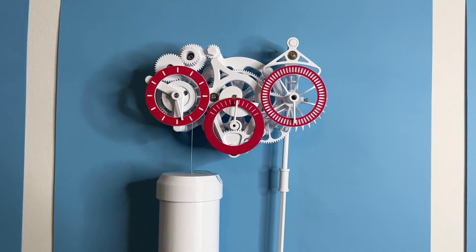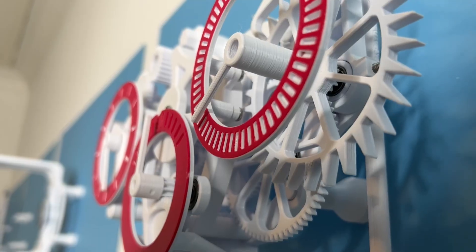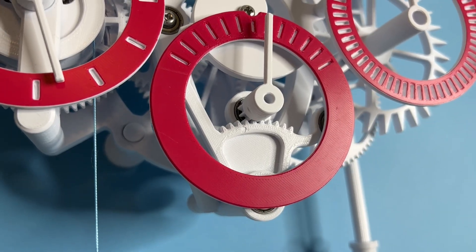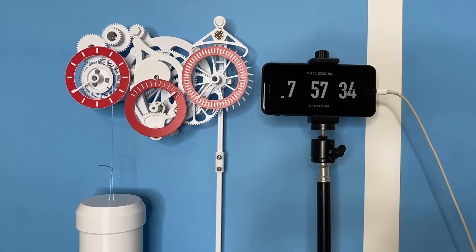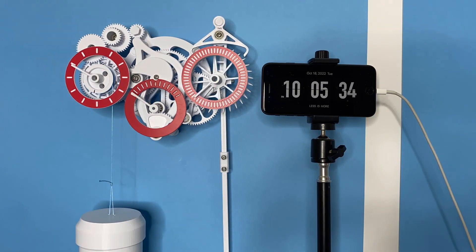And that's the clock! I hope you've enjoyed the process of printing and putting this thing together. There is a channel on my Discord dedicated to this clock, so if you have any questions or need help troubleshooting, that is the best place — there's a link in the description. Thank you so much for downloading this model and supporting JBV Creative. Happy printing!